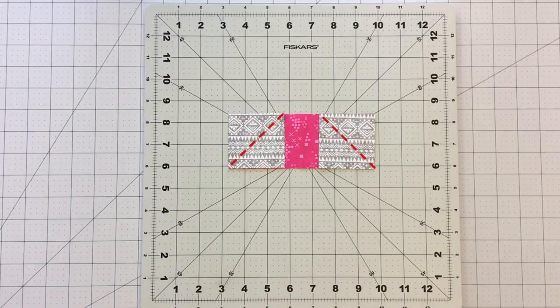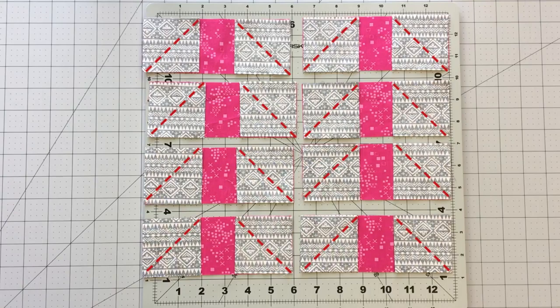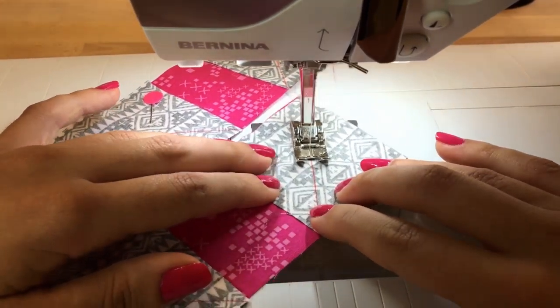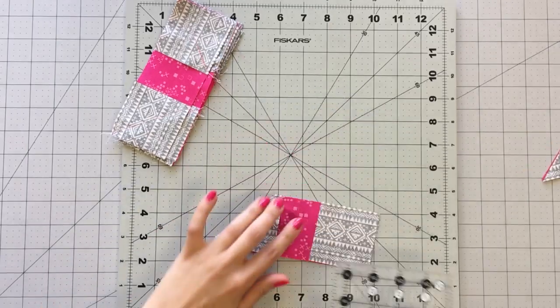Place each square pretty sides together onto each end of a 2.5 by 6.5 inch strip. Make sure your diagonal lines are facing towards the center of your strip. Pin your pieces together and take all your pieces to your sewing machine. Chain piece your units together, then trim your seam allowance to 1/4 inch.